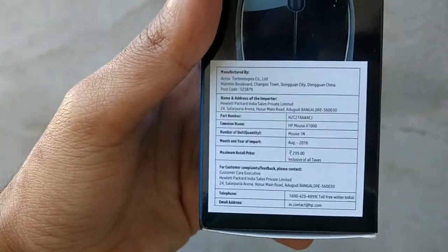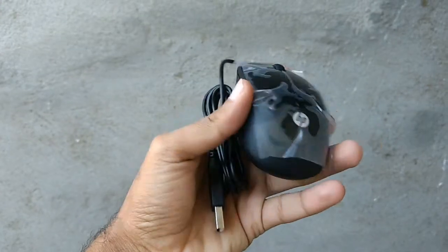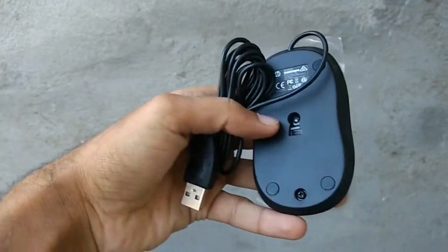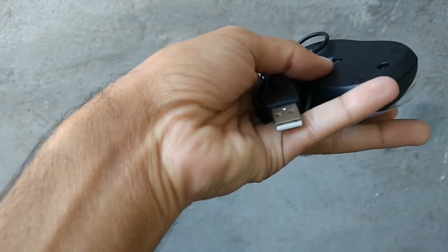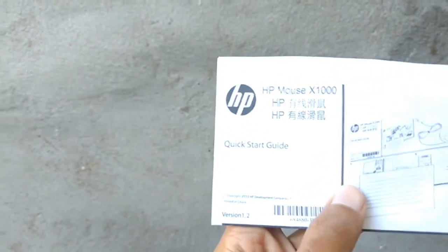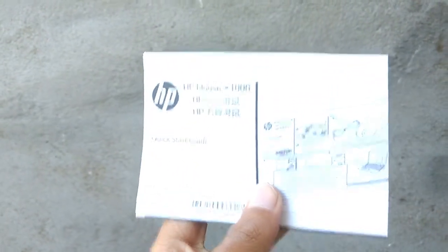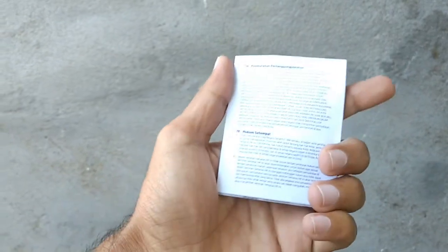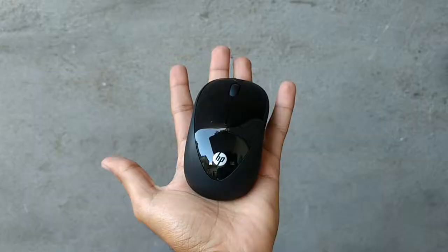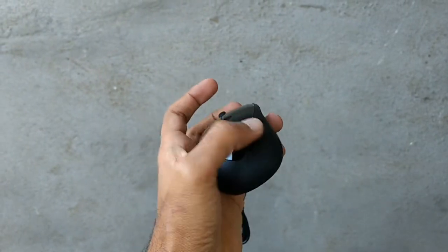Let's get started. Inside it there is a mouse with a USB cable. The second thing is a quick start guide, which tells how to connect the HP mouse with the monitor. Third is the warranty guide, which provides one year warranty.